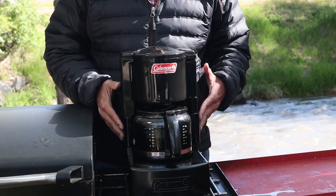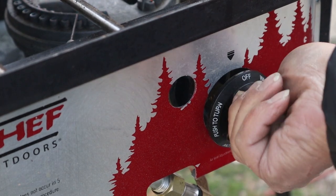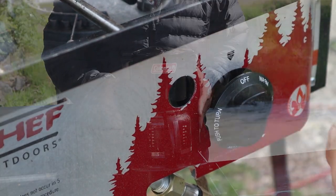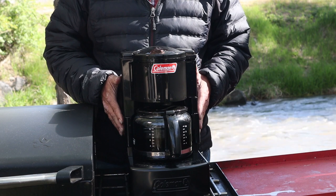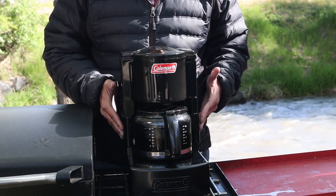Once you've completed the brew cycle, make sure you turn your stove to off. This wasn't designed to leave the burner on to keep your coffee warm, so as soon as the brew cycle is finished, make sure you do turn your camp stove off.